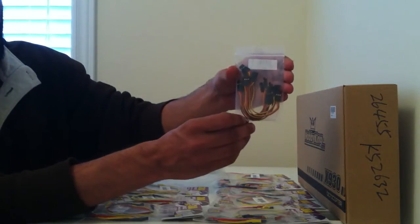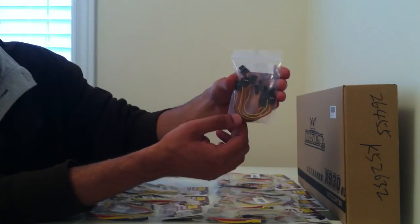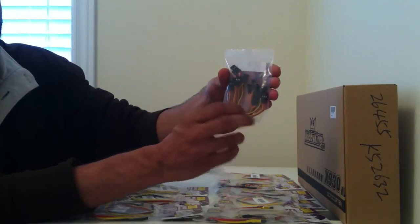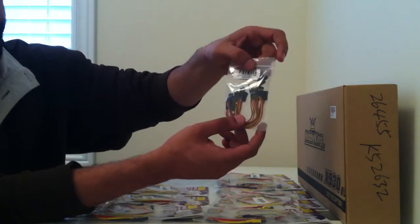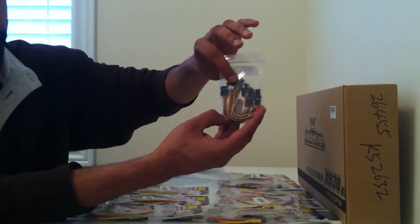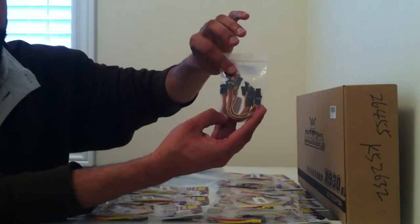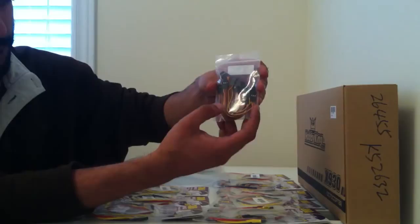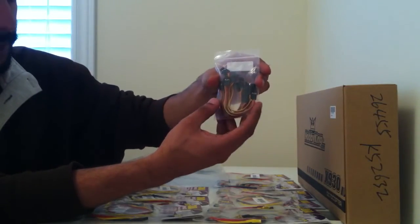Next we have some radio cables. These you need just for connecting the radio transmitter and the flight control board and things like that. So these are always useful — you should always have these handy. You can get them in different lengths. I recommend getting them in a longer length, simply because shorter lengths don't allow you to move things around that much on your platform, and using longer cables just allows you more movement and allows you to place things more freely.